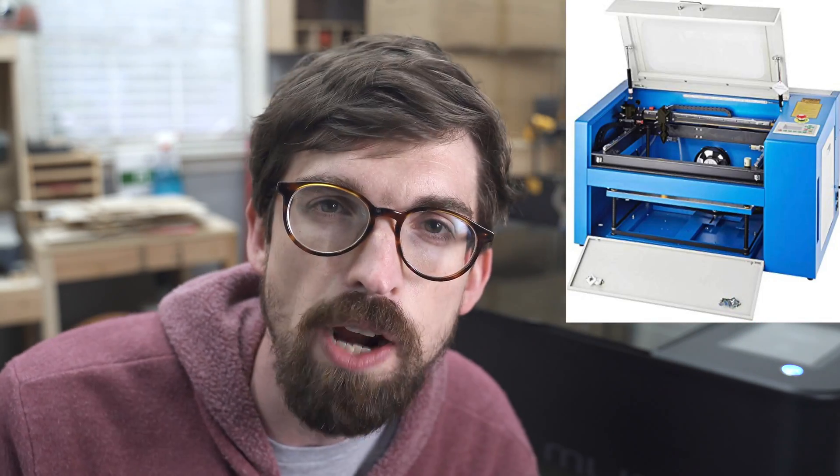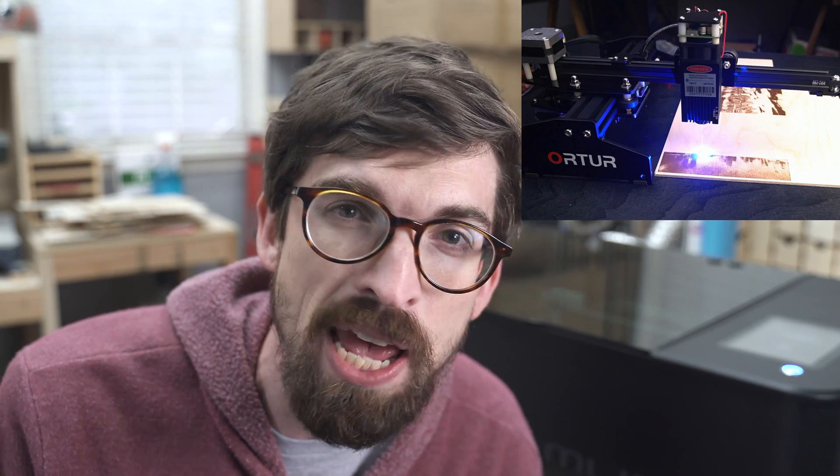The lasers I have to compare this to are a 50-watt import from China — link up there — as well as a couple of small diode laser engravers that are four and a half to five watts. The biggest issues with those are going to be build quality and software, so you have to do lots of workarounds and usually use aftermarket software. In my case, I love to use LightBurn.